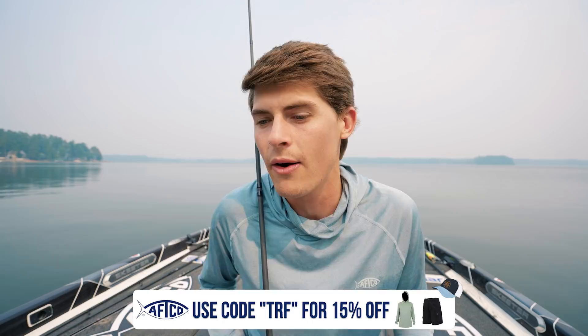All the tackle I'm using today is linked in the description. If you still have bass fishing questions after this video, search 'Tyler's Real Fishing' on YouTube and fill in the blank — odds are I've made a video on it. Now let's jump into it: what is the football jig?